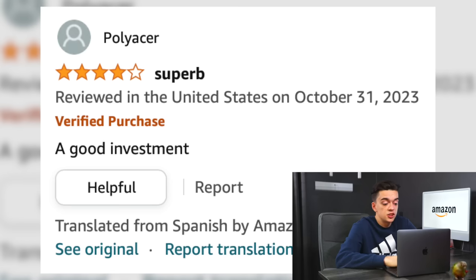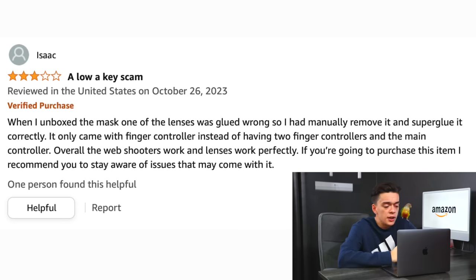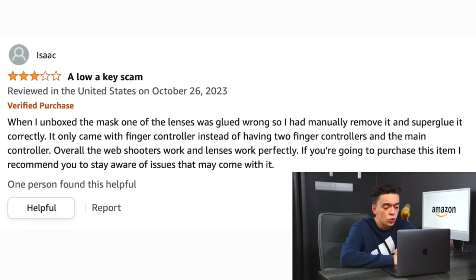That review just says 'Superb, a good investment.' Last review by Isaac — 'a low-key scam.' He had issues: one of the lenses was glued wrong, so he had to manually remove it and super glue it correctly. It only came with a finger controller instead of two finger controllers and a main controller. Overall, the web shooters and lenses work perfectly. If you're going to purchase this item, be aware of the issues that may come with it. The reviews look legit.